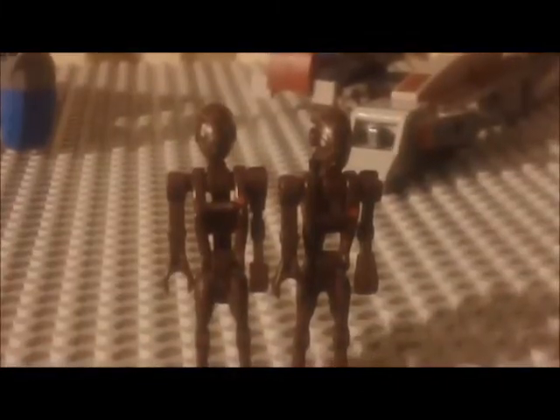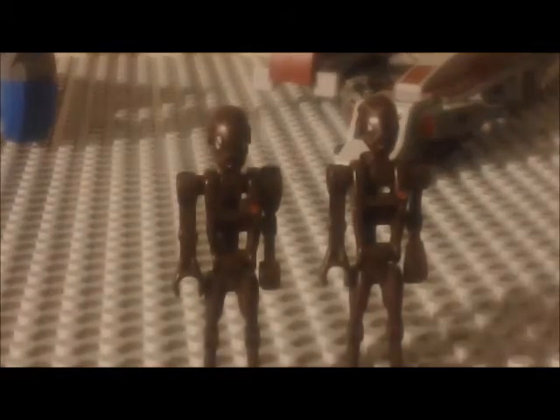Lastly, we've got two commando droids. They have really cool heads — these were also seen in the Elite Clone Trooper and Commando Droid Battle Pack, which we reviewed on our channel. They've got a new head shape and a red dot on their chest to show rank. Their legs are battle droid legs used for super battle droids. They are metallic dark pearl silver, compared to the brown on the other figures.